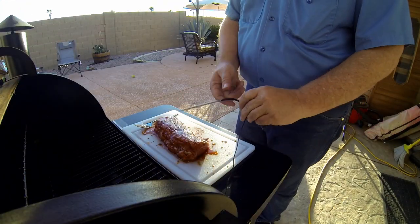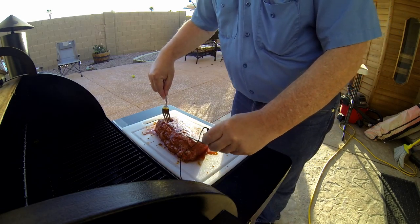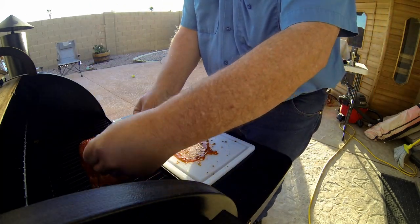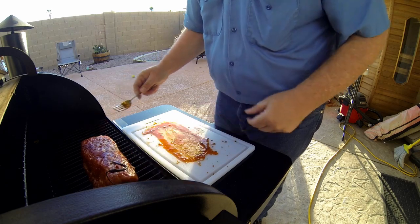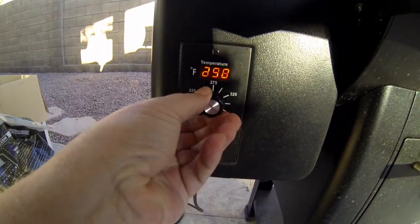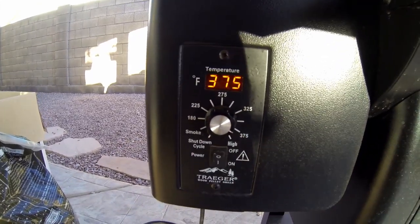I will be using a wireless thermometer, so make sure you get this right in the middle of the meat, not off to the side, so you get a good reading. And I'm loading it up. Now I'm going to keep it towards the edge of the Traeger so it gets seared a little bit, and then later when I check on it, move it to the middle. So now I'm cranking this puppy up to 375 and letting her go.